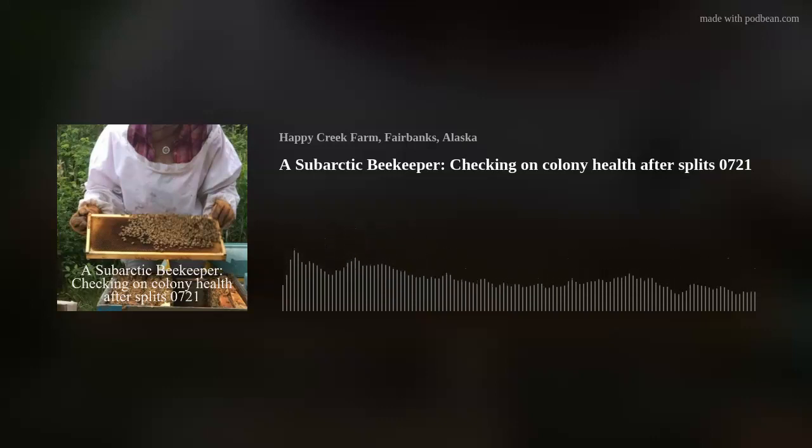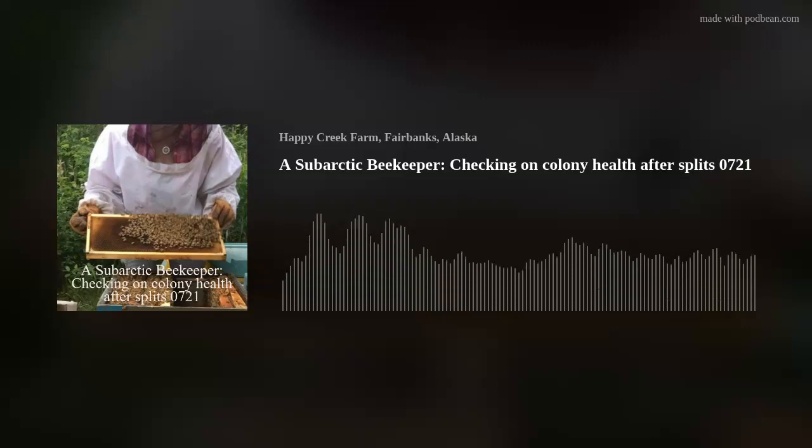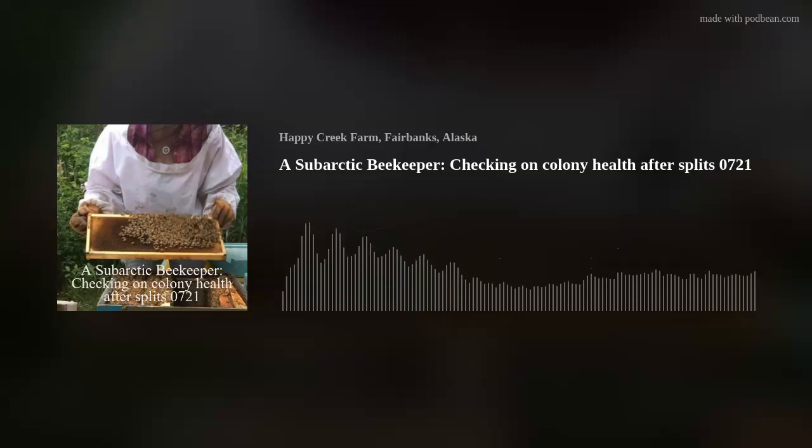Hive 6 has produced two splits this season. I don't see much action coming out of the front of the hive, but when I lifted the lid there's a lot of bee action — bees everywhere, young bees, old bees, baby bees, lots of waggle dancing going on.